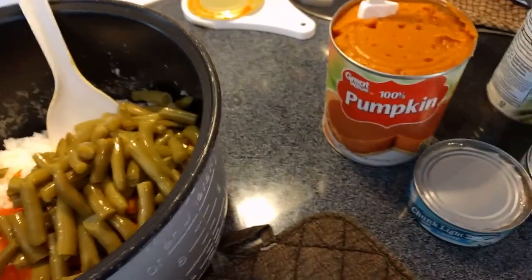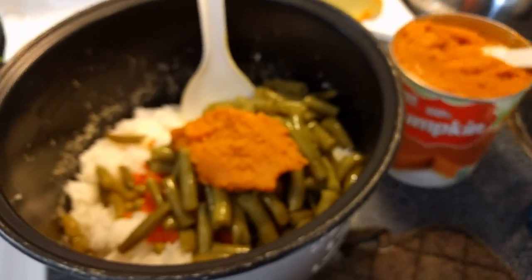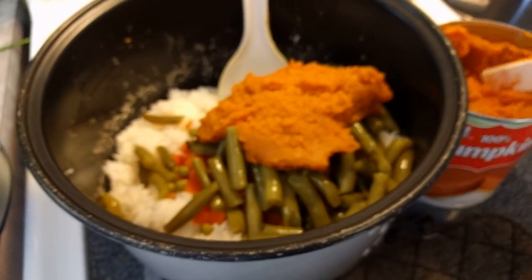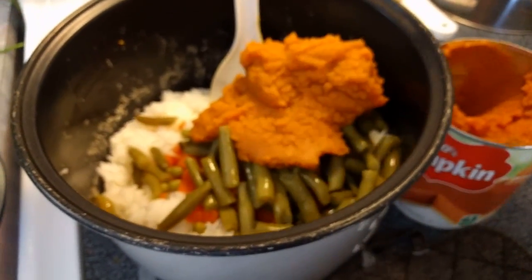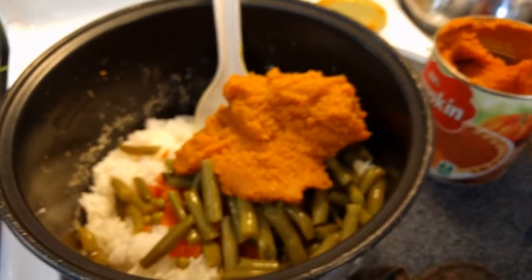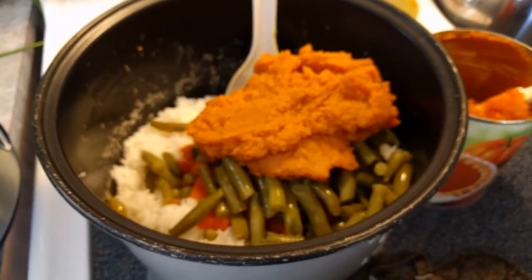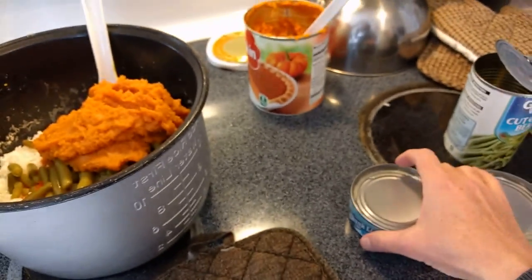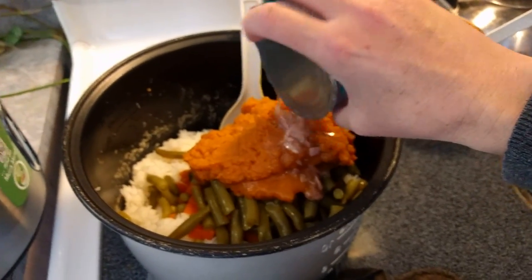And then pour about half a can of pumpkin — I'm doing this with one hand so bear with me. Just to give you kind of an idea, maybe a little bit more. And then for the tuna, I pour the entire thing including all the juice.